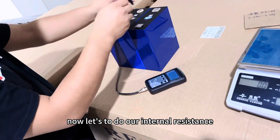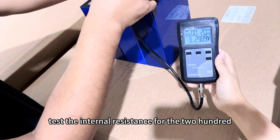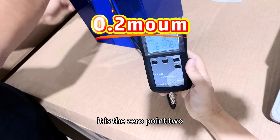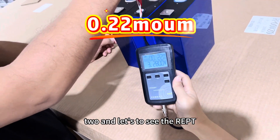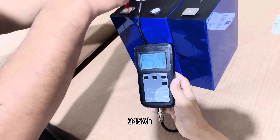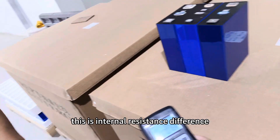Now let's do the internal resistance and voltage test. The internal resistance for the 280Ah is 0.2mΩ. For the 314Ah it is 0.22mΩ. And for the IEPT 345Ah it is also 0.22mΩ. That is the internal resistance difference between the three cell types.